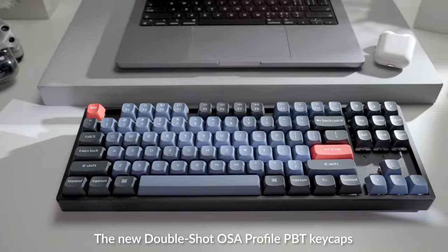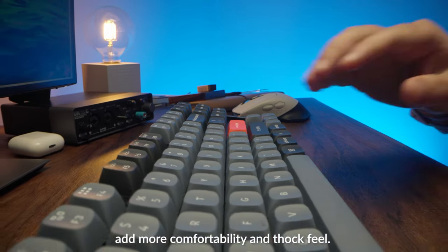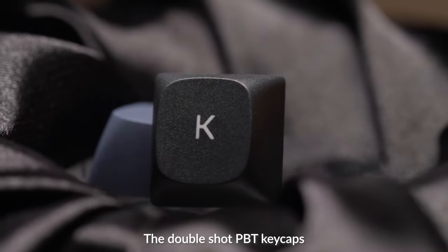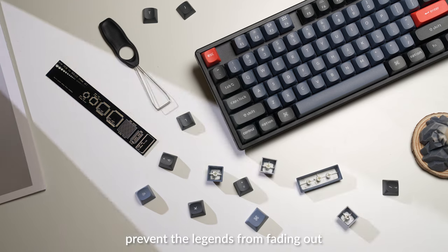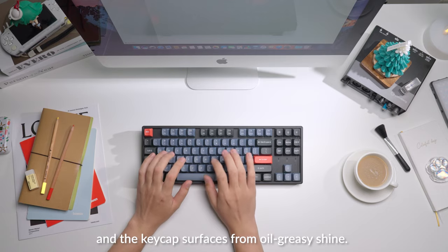The new DoubleShot OSA Profile PBT keycaps add more comfortability and thock feel. The DoubleShot PBT keycaps prevent the legends from fading out and the keycap surfaces from oil greasy shine.